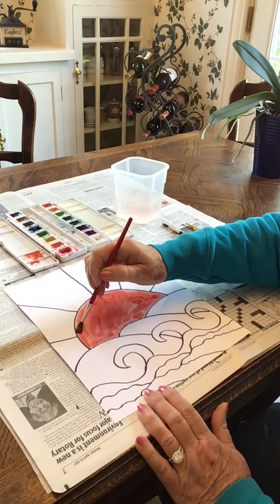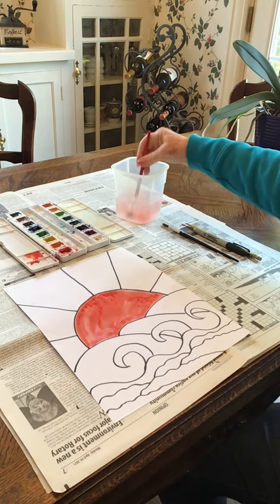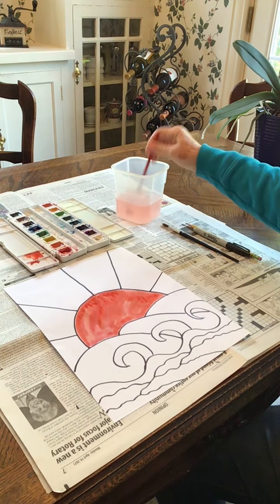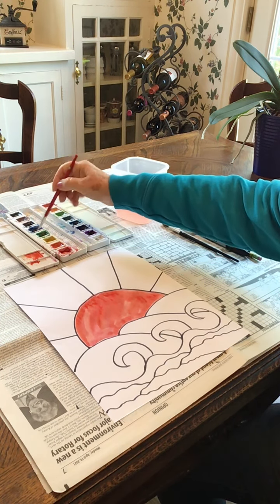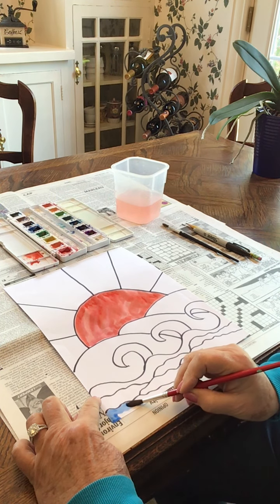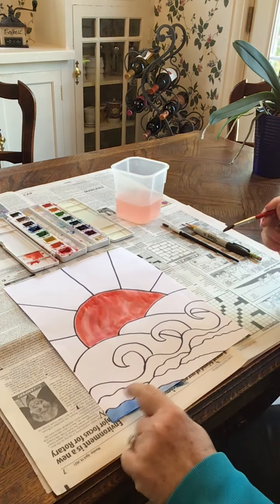Now we want that to have a chance to dry a little bit before we do any sections of a different color next to this section. So we're going to go down to the ocean part. Each section should be a different shade of blue, so pick your favorite blue that you want first. I'll pick a kind of a bright blue and watercolor in my first section, then keep this same shade of blue on my brush as I fill in other sections that are not next to that one.